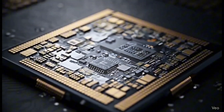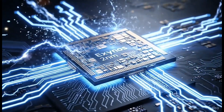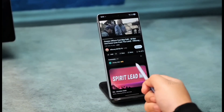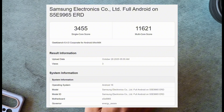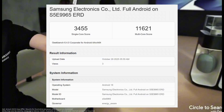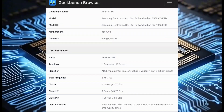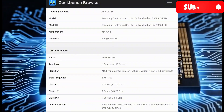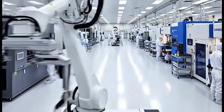That's why people think Samsung might be testing both versions for different models. The newer faster Exynos 2600 pulled off a single-core score of 3355 and a multi-core score of 11621 on Geekbench — actually higher than its earlier results even when it was already running at full speed.